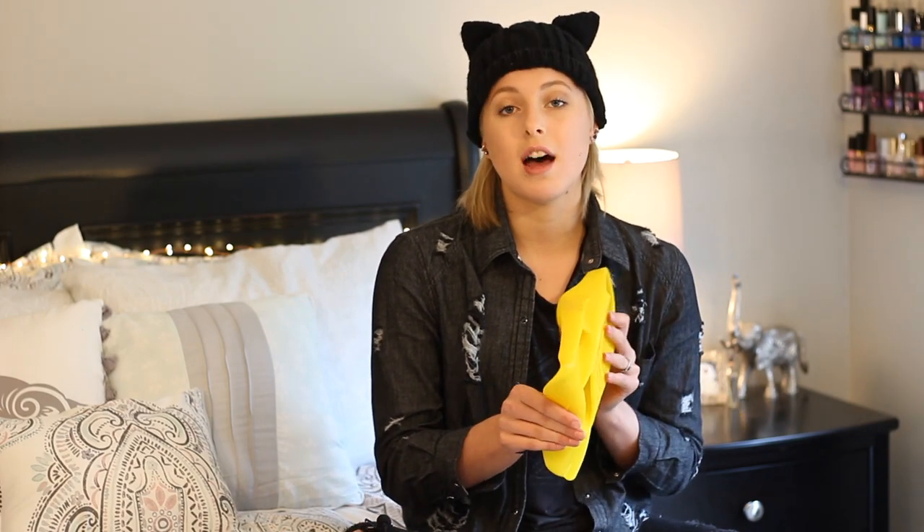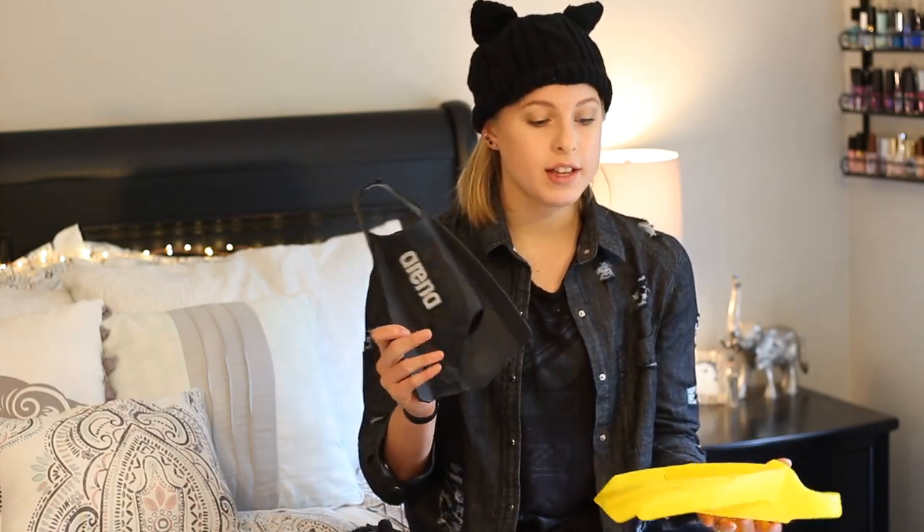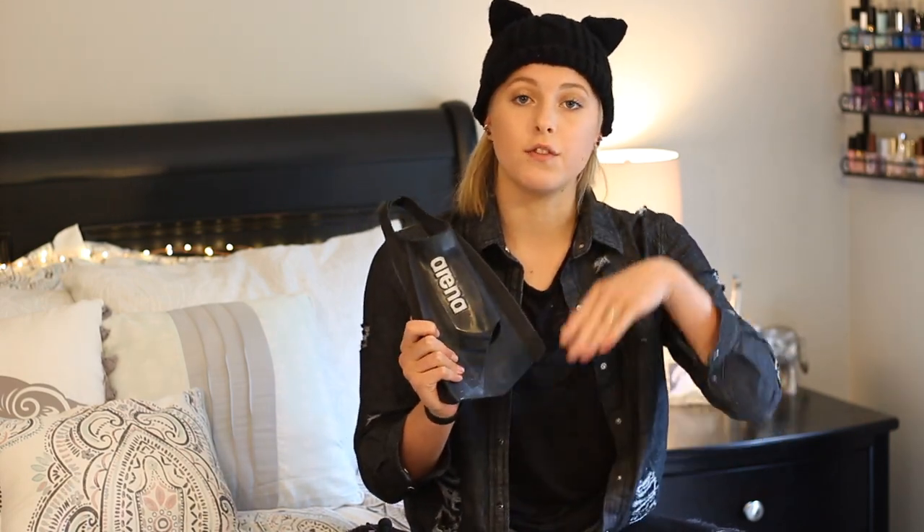I wore these for about 15 to 20 minutes when I was on the trip and I really did like them. I did notice though that they are a lot floppier than my Arena Power Fins. They are wider, so you would think that these would be faster, but they're so much floppier than the Arena ones and they end up being actually slower.